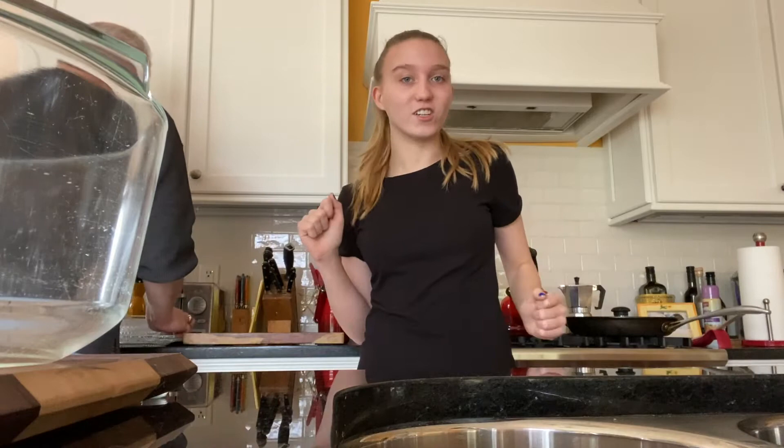Hey what's up you guys, it's your girl Margo here back again with another video and today I am doing cooking with Margo, Pesach edition. If you don't know what Pesach is, you probably heard it known as Passover.